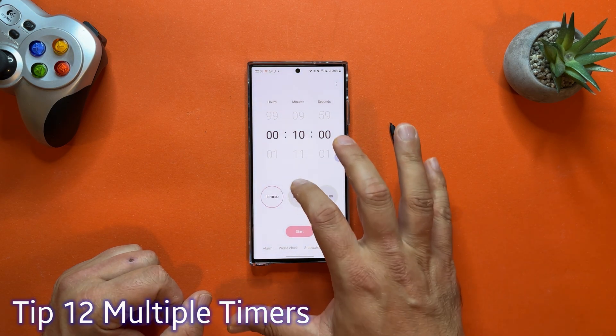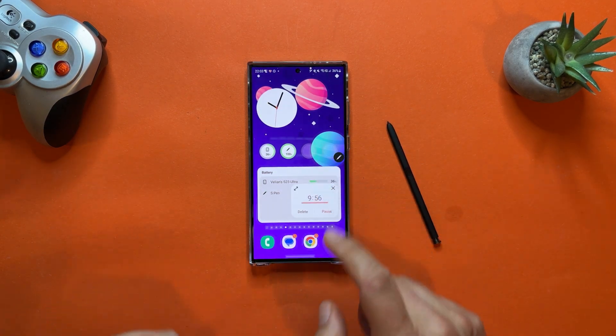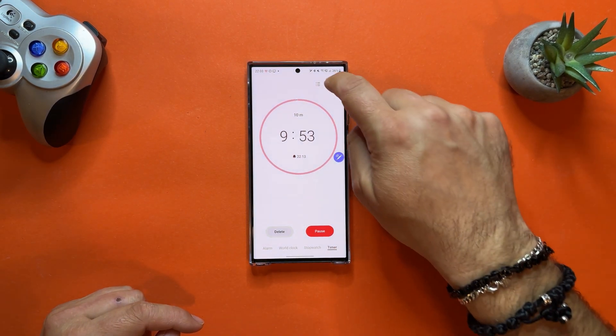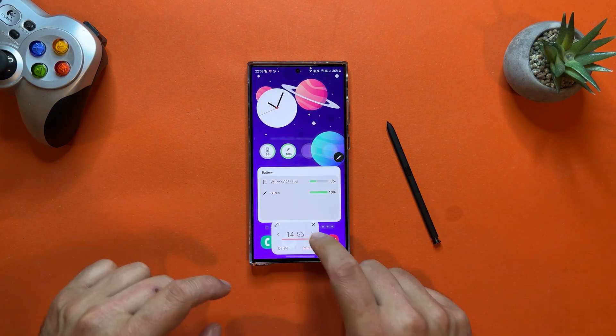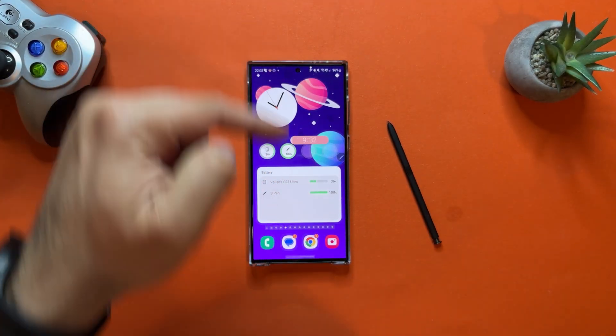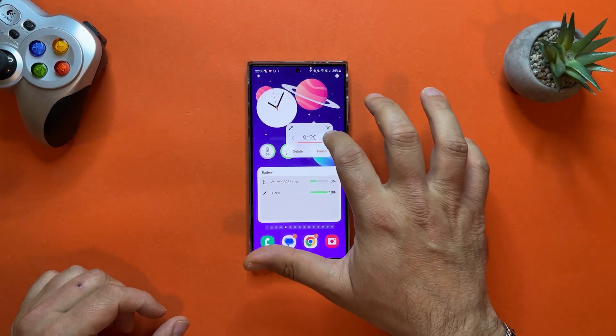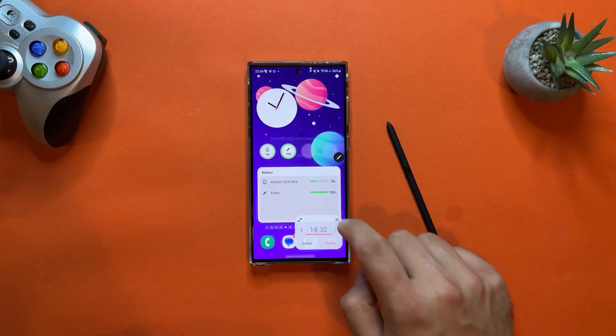Tip number twelve is about clock functions. Open the Clock, click Timer, and add a 10-minute timer. You can start it and have it as a floating window. But go back inside the Clock and click the plus button — you can add another timer, giving you multiple timers simultaneously. This is great if you're boiling eggs or cooking multiple things at once. You can navigate between timers with arrows, maximize or minimize the window. And this is why we love One UI — it's very, very customizable.